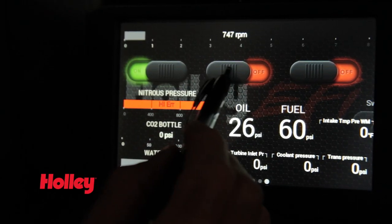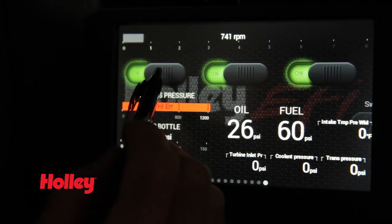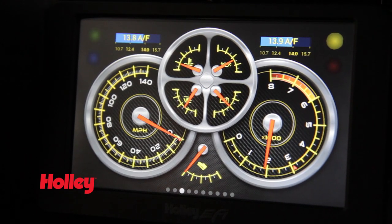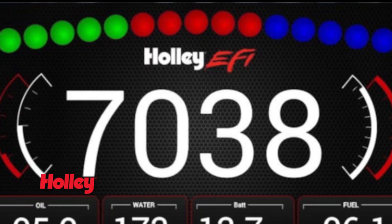Holley's Digital Dash offers an easy-to-use virtual switch panel, eliminating the need for dash-mounted switches. Keep track of your RPMs at the same time with our built-in progressive shift light and multi-configuration light bar.